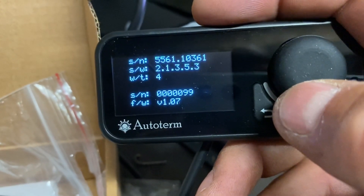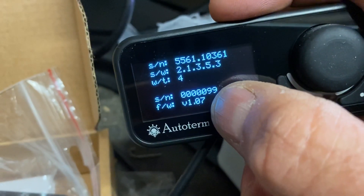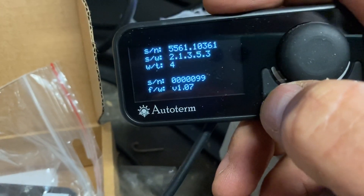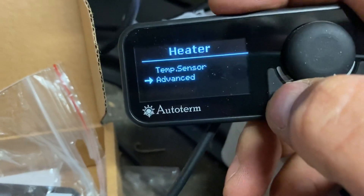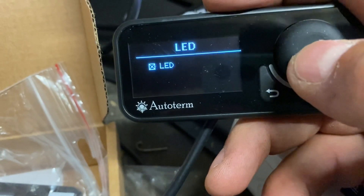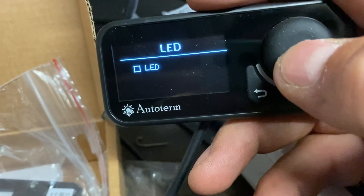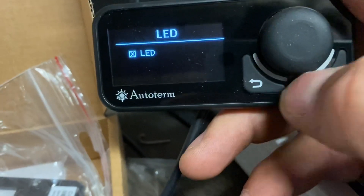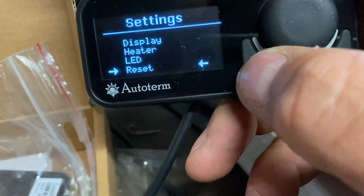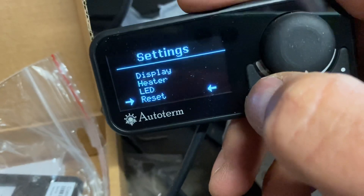The information screen gives you all the data from the heater, and also a serial number and firmware version of the control panel itself - very useful. The LEDs - the red, blue, and green LEDs on the display - you can turn them off because that red can be annoying at night. You can also reset to factory settings and it will just go back to default.